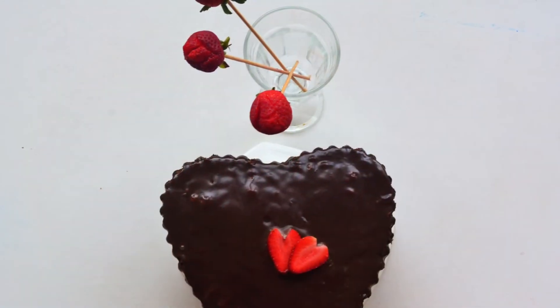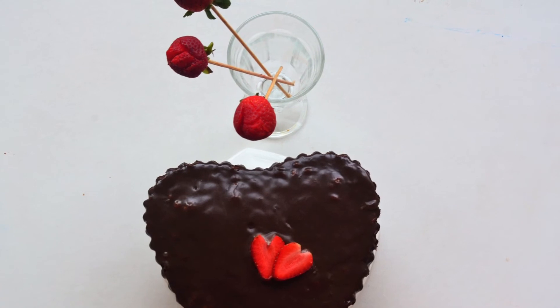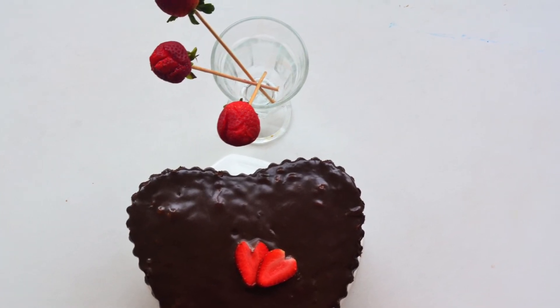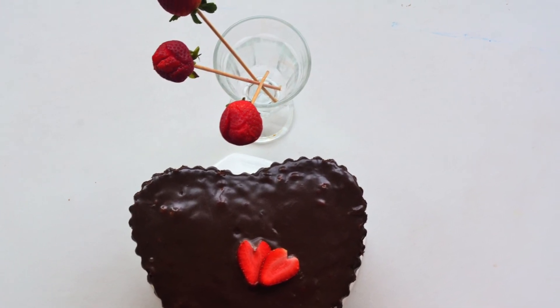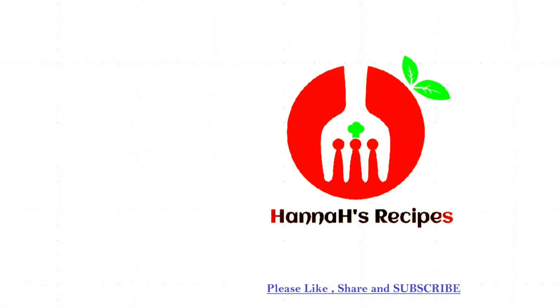The chocolate cake is very moist. Please try it. If you like this recipe, please subscribe and see more recipes.